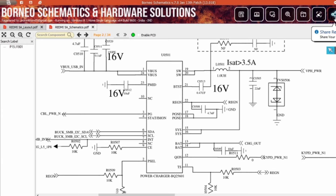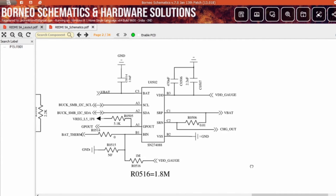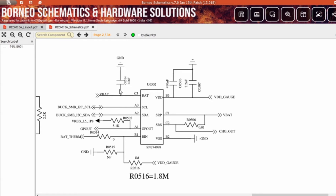Now let us learn about how the fuel gauge IC works. The charging outline line goes to another IC called the fuel gauge IC. It is a 9-pin IC — you can see pins A1, A2, A3, B1, B2, B3, C1, C2, and C3. I am giving you all the pin details right now.